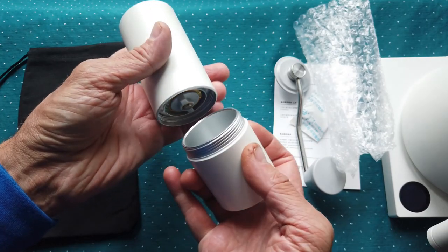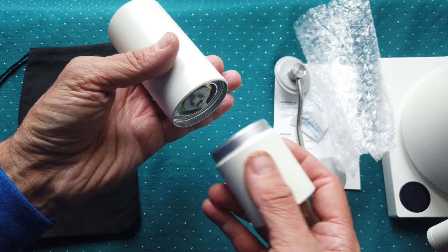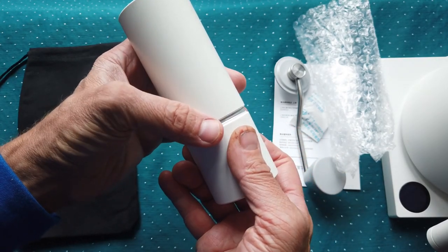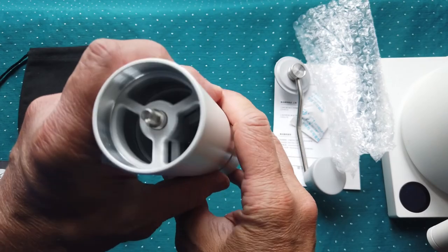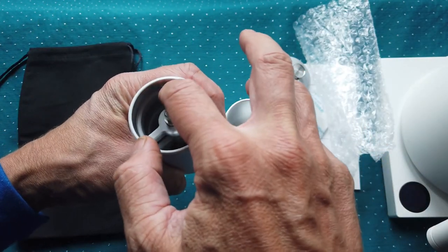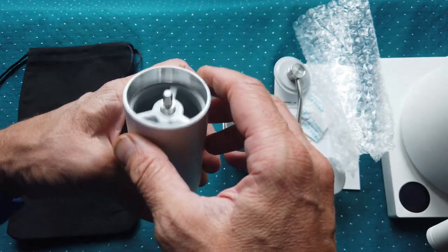This grinder is called the Chestnut C2, and it has a metal bottom, while the old one had a plastic one. What I like about this bottom is that it's possible to screw on, whereas the wooden one you could just pull off — and sometimes it would open up during grinding and I'd lose some coffee grounds. The more expensive version has aluminum inside while this one has plastic.